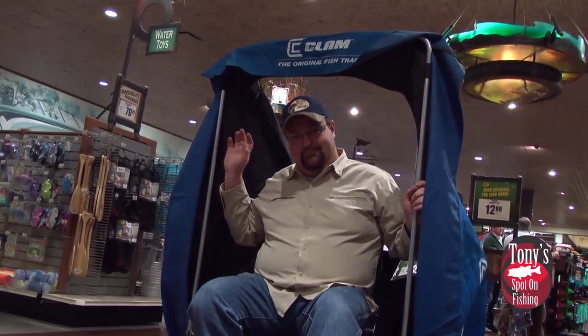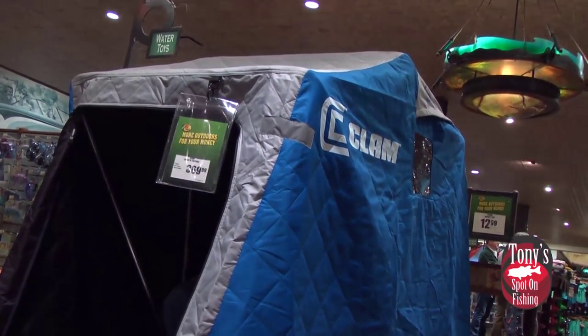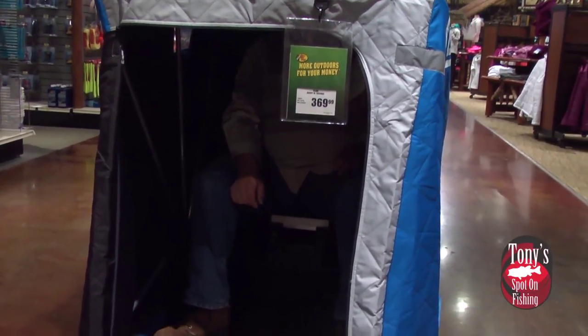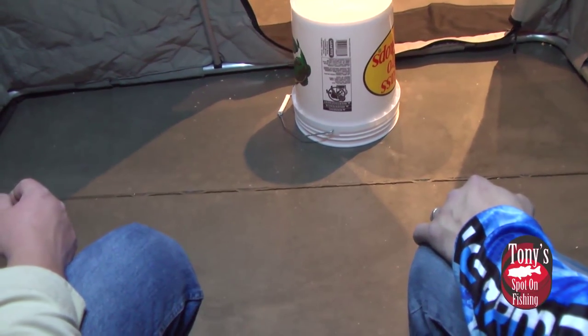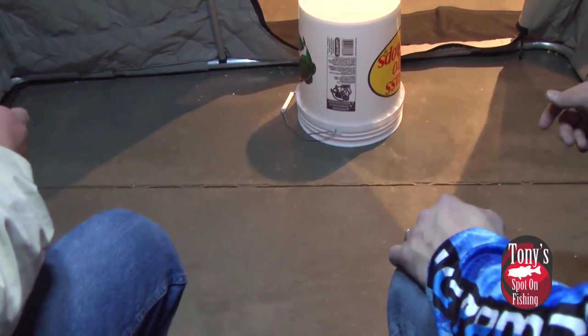If you're looking for something a little bit lighter, we also have the Scout Thermal here at Bass Pro Shops, which is a one-man shelter that I personally use myself. It's plenty of room even for big guys — we can get a good fishable area with room for our heater and flasher. This unit itself has 27 square feet of fishable area. You can fish multiple holes, fish two guys, three if you wanted to, or a couple kids sitting on buckets in here.